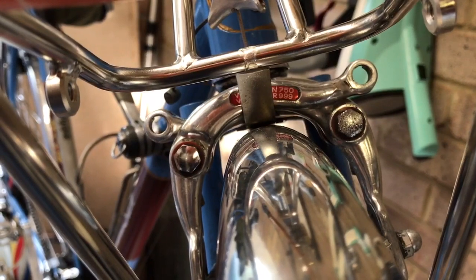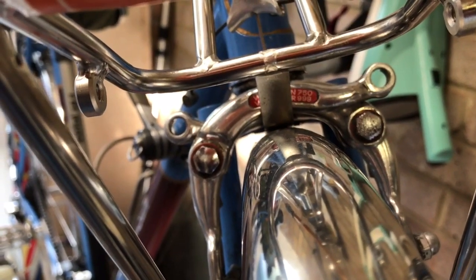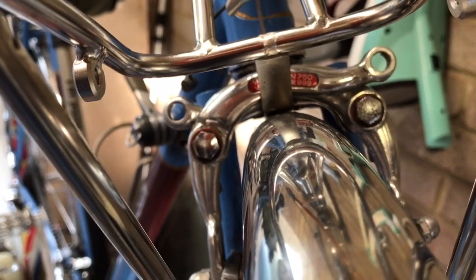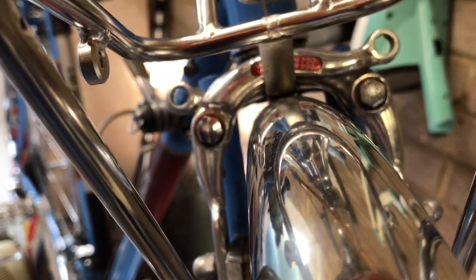You can just about see the perforated metal strip that attaches the rack — it's sandwiched between the mudguard and the fork, so it'll be nicely held and the mudguard is nicely attached there.